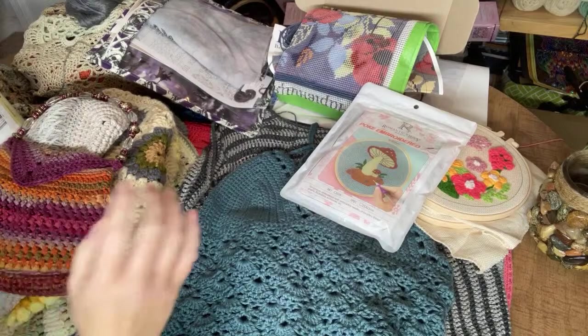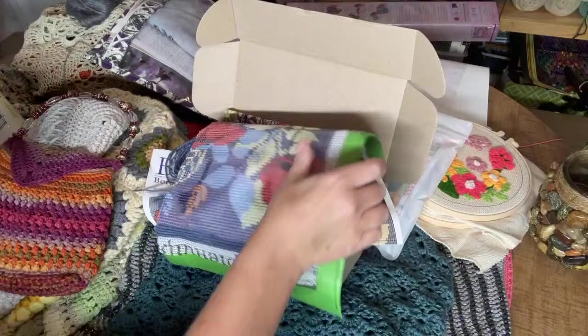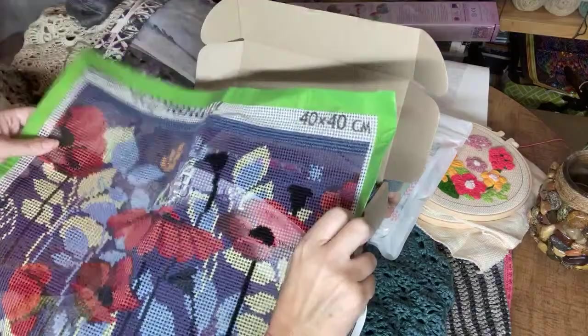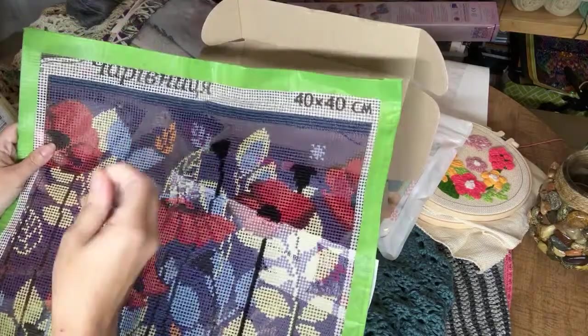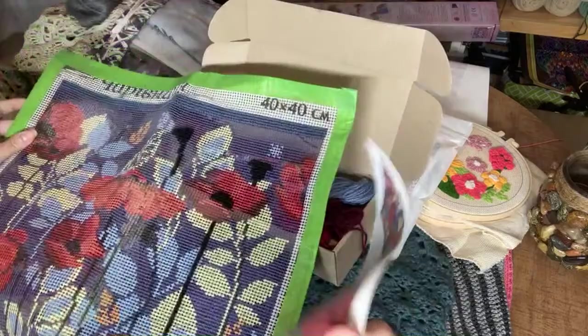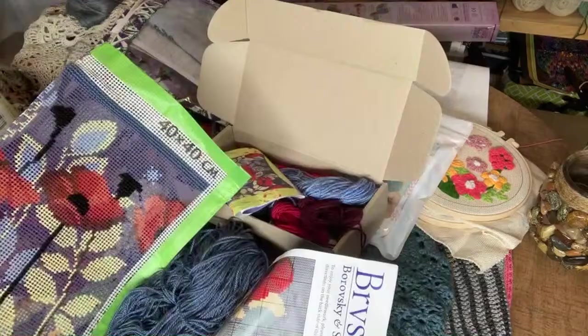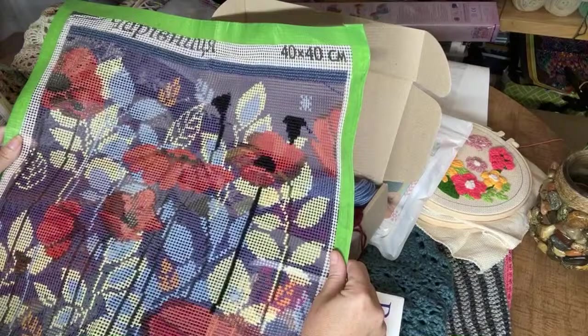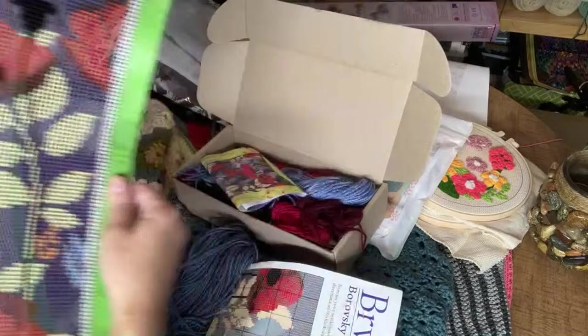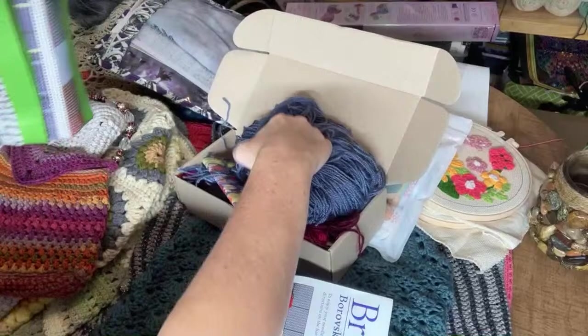Another thing I enjoy is tapestries. I'm working on this one right now — I don't have very much done on it at all. Tapestries are a little bit like cross stitch, but you use a large needle and yarn, and you weave in a continental stitch into the color-coded areas. This one is going to be a pillow — I have a pillow back to go with it. It's kind of a combination of latch hook and cross stitch, and it's really fun and relaxing to do.